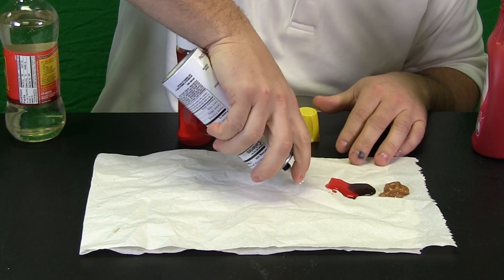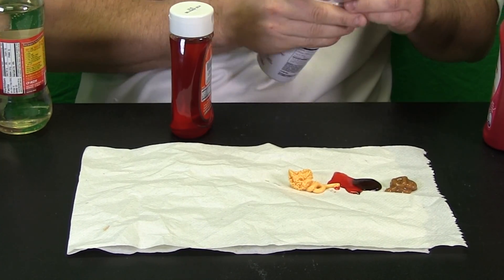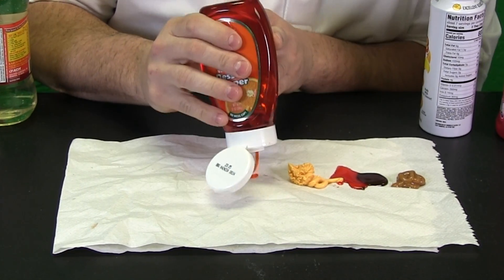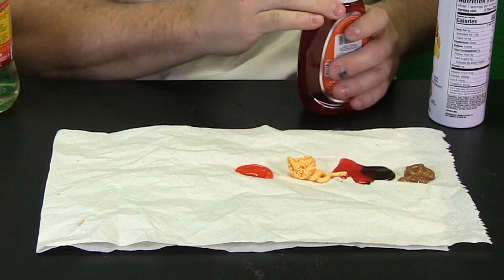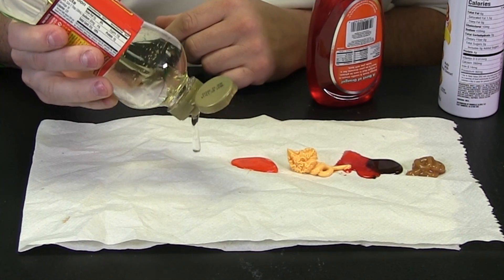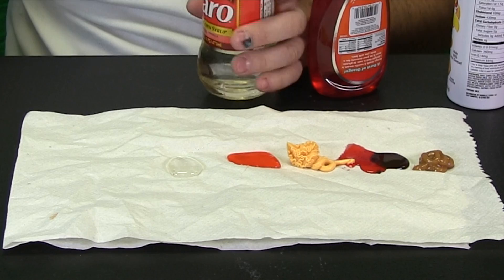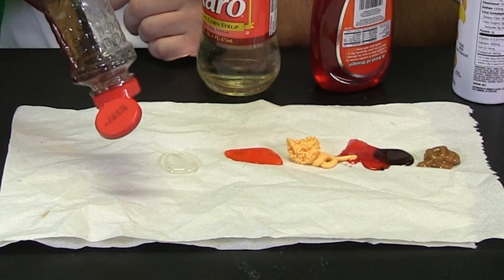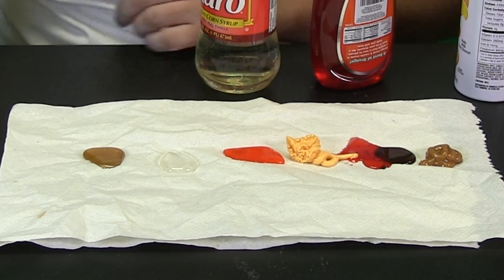Let us try some spray cheese. It is looking a little too thick to me. This is a flavored orange topping for ice cream. Ah, that might work. We have some karo syrup. Wow, that flows really nicely, but it is clear. And then finally some maple syrup, which I think might be a little too runny.